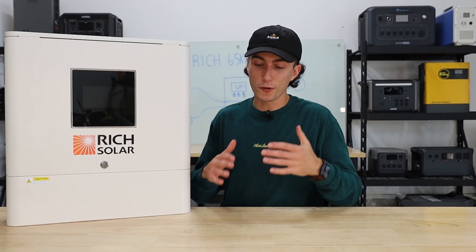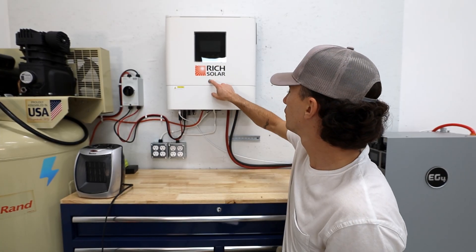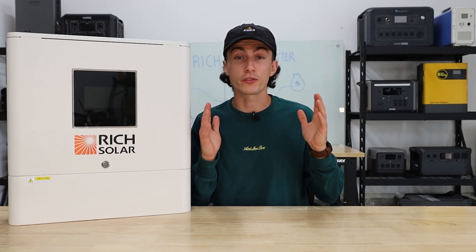When you spend a lot of money with a company, one of the most important things is what happens when you have a problem. When buying an inverter, 99% of people are going to have a question or not understand something during setup. The cool thing about Rich Solar is when you call, you get someone in California — an American support team member. I actually called them twice setting this thing up and they were able to help me very easily and straightforwardly. We've also heard they're one of the best companies when it comes to warranties and exchanges — they just do what needs to be done.